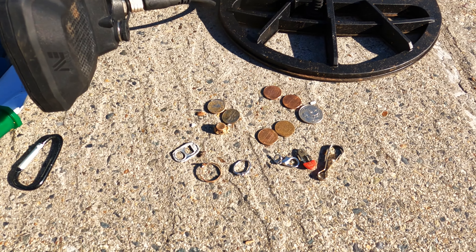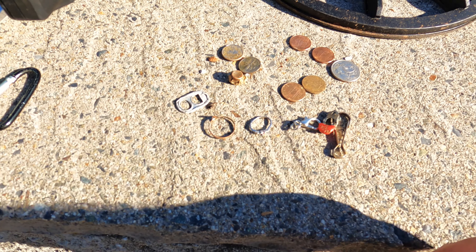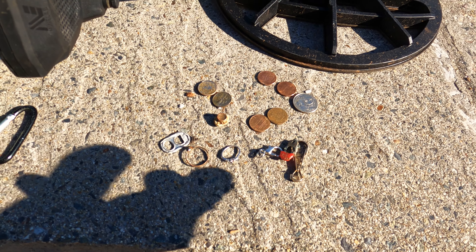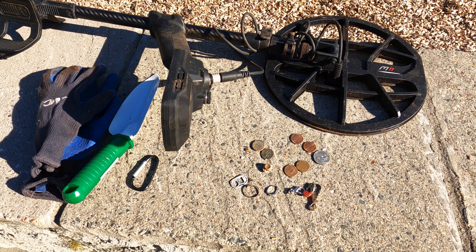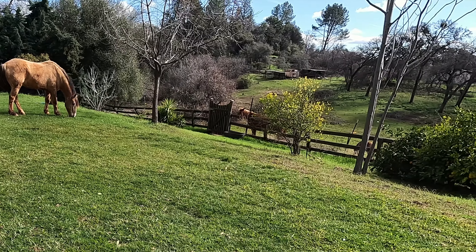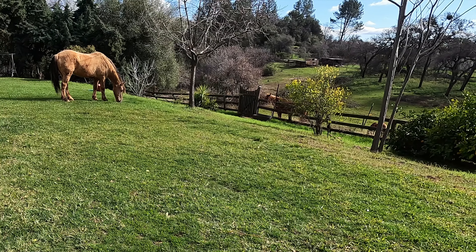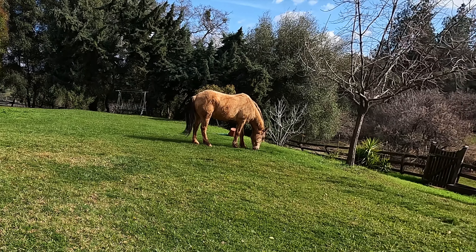Cut 10 cents. A little quick unplanned park hunt — as you can see I don't have my normal attire. Got a couple rings, some chains, some little thingies, a bullet slug, a pull tab, some dimes, pennies, and a quarter. That's it — using the Manticore.